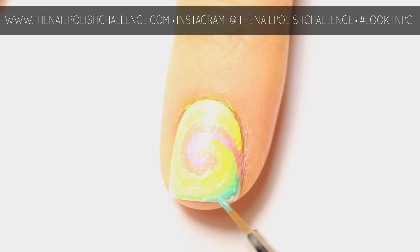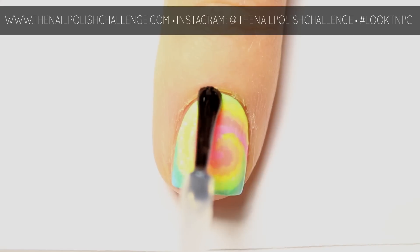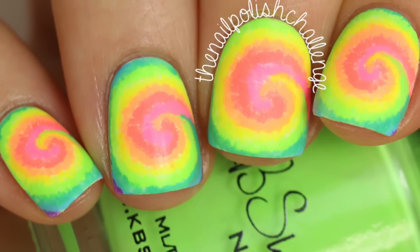Once you finally have everything filled in and your nails are completely dry, you can finish off with your favorite topcoat and that's it. Make sure you subscribe for more nail art!